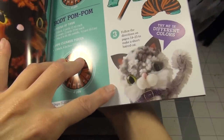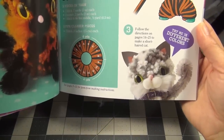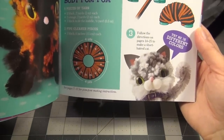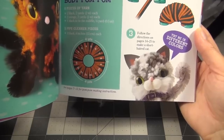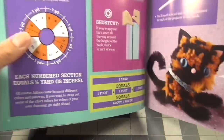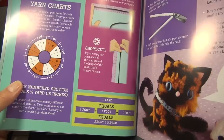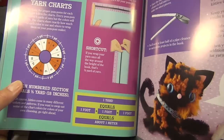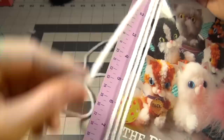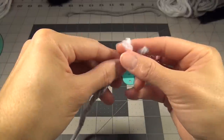I think I want to make this kitty right here with the gray and white. So I'm going to need two yards of white yarn and two yards of gray yarn, and a tie for the middle which is half a yard. There's a ruler at the back of the book, and if you measure around the book, one full wrap around is half a yard. So if I need two yards of each color, I have to wrap it around four times. One, two, three, four. And cut it. Now it's time to wrap the yarn around.